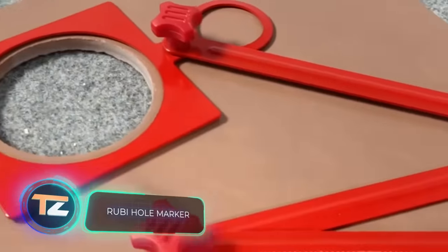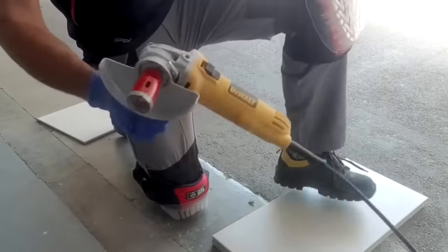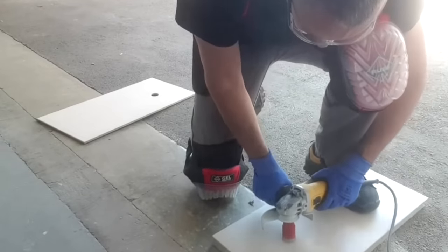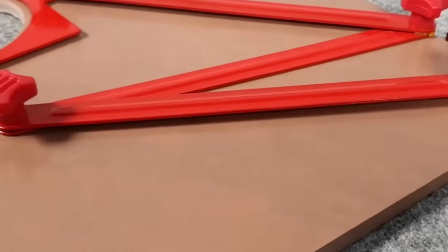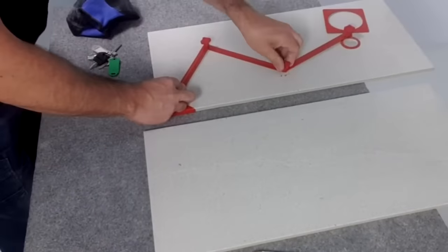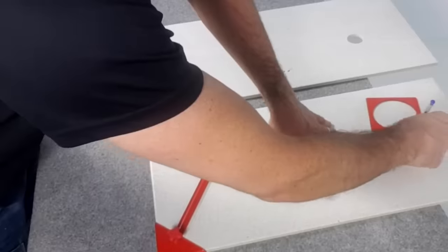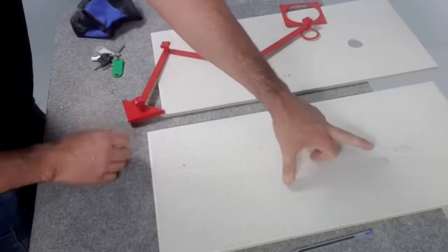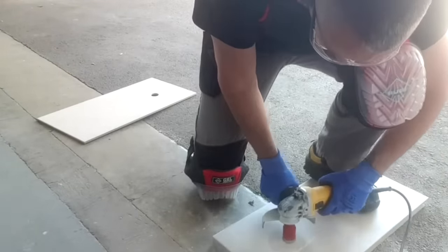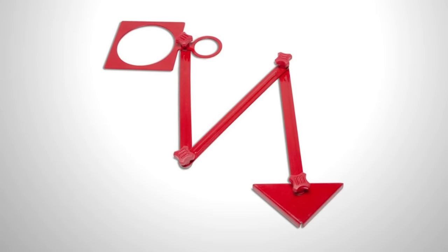Ruby Hole Marker. During the construction of kitchens and bathrooms, workers often have to perform very precise work to transpose the position of holes from the wall to the ceramic tile. The tool you see on screen is great for this task and allows you to do it quickly and effortlessly. The Ruby Hole Marker locks onto the tile and remembers the exact location of the hole. All that's left is to transfer it to another tile and mark it accordingly, then start the drilling phase. The maximum length of the tool is 65 cm, which allows you to work with tiles of almost any size.